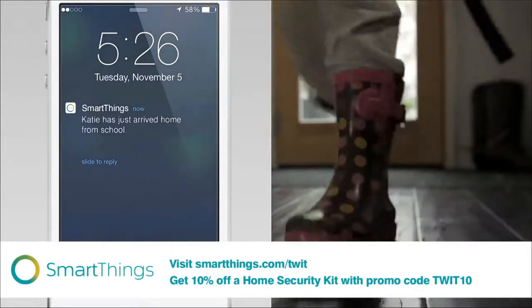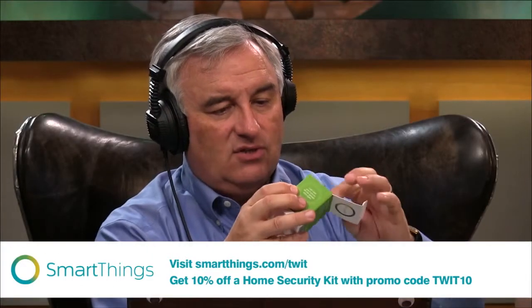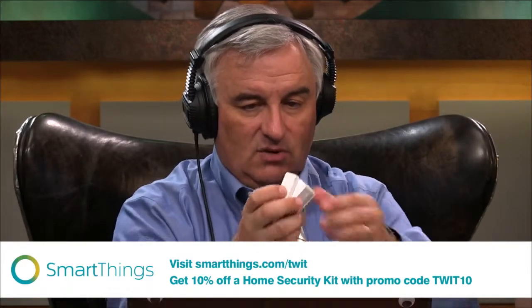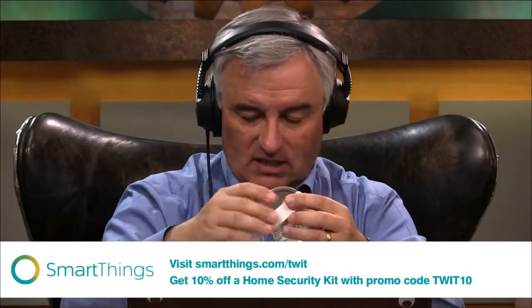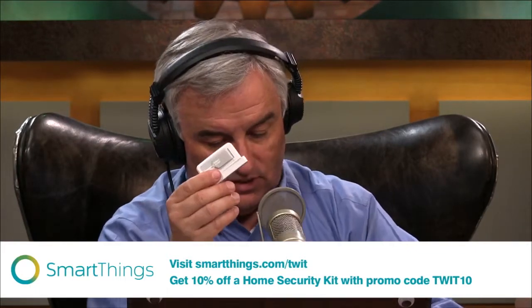You also get the Multi, which is really the most amazing thing. It looks a lot like those sensors you've seen on alarm systems that go on windows, and you can certainly use it that way — it's a two-piece thing, so when you open the window the connection is broken. But this does more than that: it's got sensors that tell you the temperature, it's got an accelerometer, and it can alert you if you've left the garage door open.